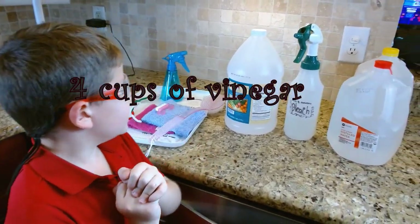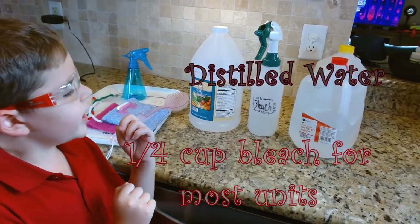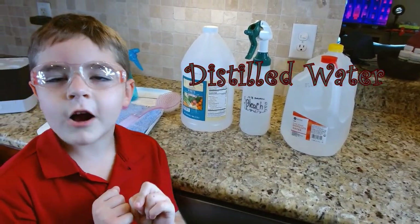You'll need some white vinegar, bleach, and a scale, and distilled water.